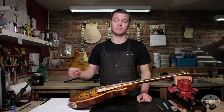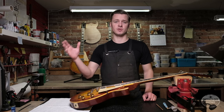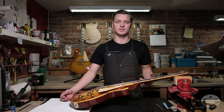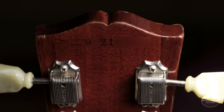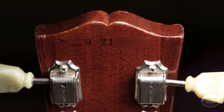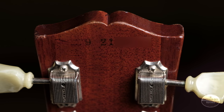Down between the tuners is the Les Paul silkscreen — this is silkscreened on top of the finish, so the edges should be really defined with no clear coat over it. In contrast, the serial number on the back of the headstock was stamped and then finished over. This is a 921 serial number, and the '59s ran from 903 to 932, so it's right toward the end of 1959.